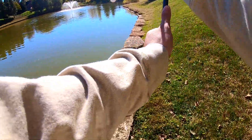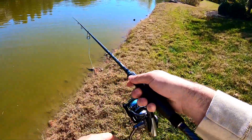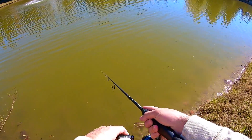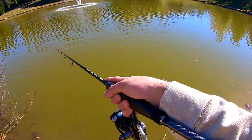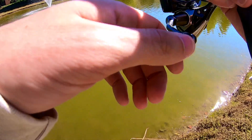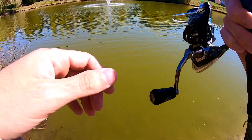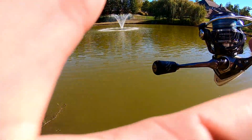Let's get a little closer here — near that waterfall, or fountain rather. Oh no, that just popped off! I gotta get that somehow. Now I gotta rescue my lure and hopefully it drifts this way. As of now I gotta retie and try to figure this out.